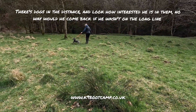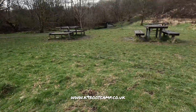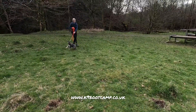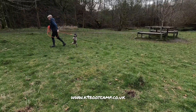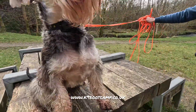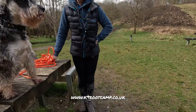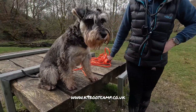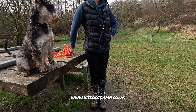Every time he pulls back, give the same pop that you would on the lead — just that little flick. Every time he bounces one way, you're going to turn the opposite way; we're not going to let him keep pulling. Now we've got other dogs appearing so we're going to say you can watch the other dog, we don't mind you watching, but we do object to you lunging and being daft. Oh, now we've got dogs everywhere.